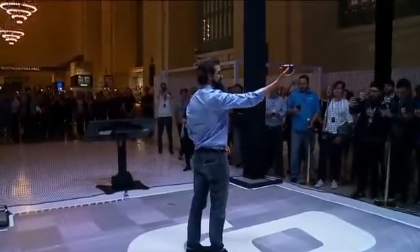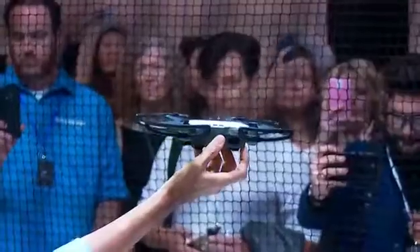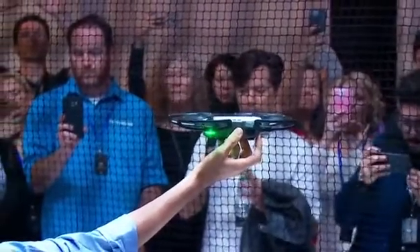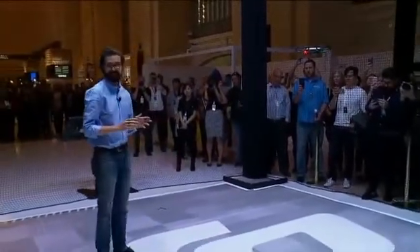To take off, I hold the spark in my hand, and I press the power button twice. The spark starts looking for a pilot, and now that it recognizes me, it will automatically take off from my hand. Within seconds, I can get the spark in the air.